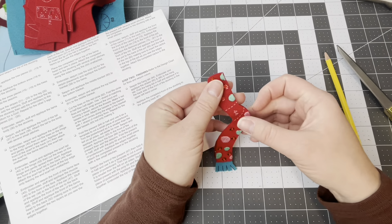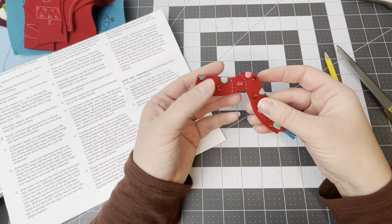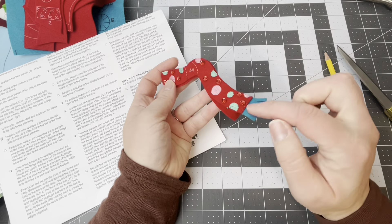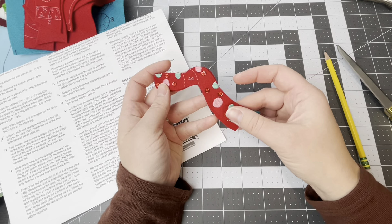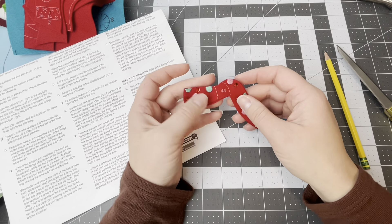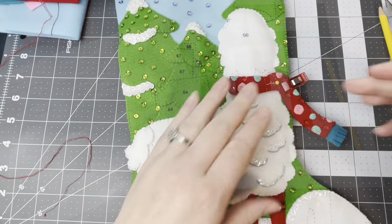I decided my satin stitch didn't need a border so I'm just going to leave it as is, and I'll put these two pieces together. Once we do that I'll show you how to applique onto the llama. Then we get to do the scarf tail — same process: embroider, sequin, add the little fringe at the end, cut the lines, then applique the tail to the back part. It's going to look really cute.